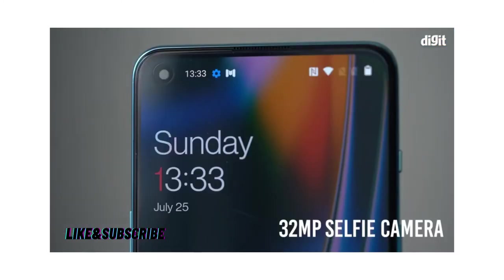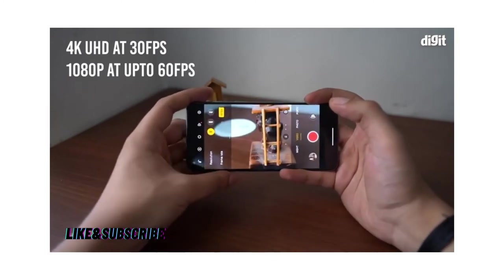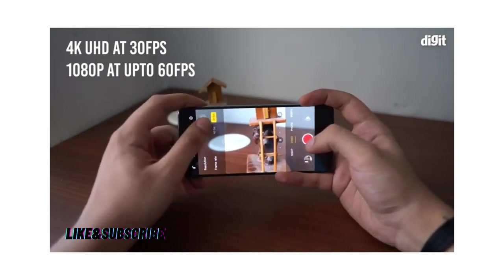There's also a 32-megapixel selfie camera on the front, and the rear cameras can record video in 4K Ultra HD at 30 frames per second and 1080p at up to 60 frames per second.